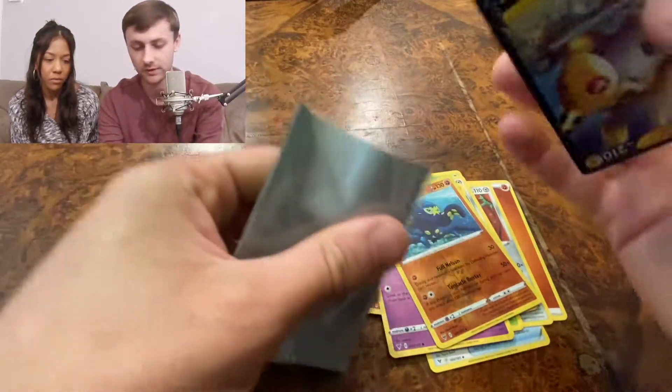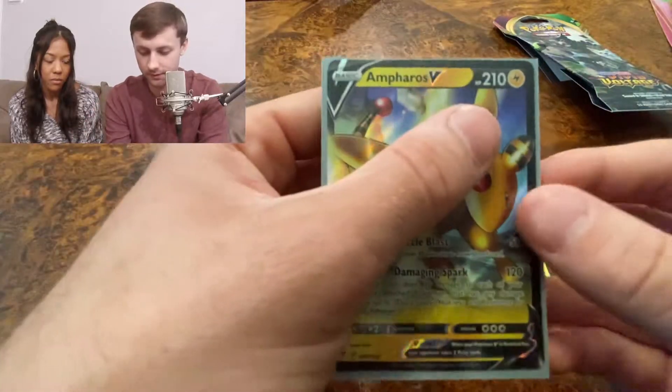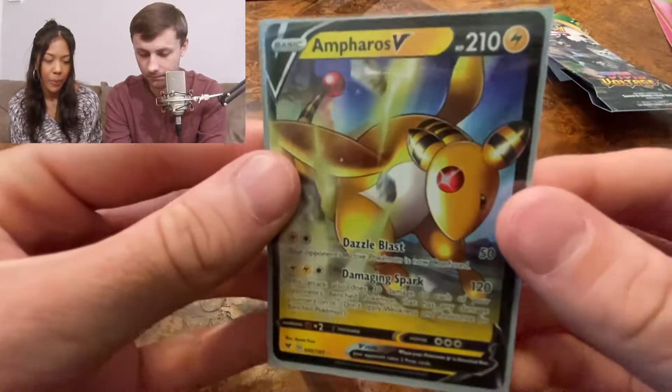Inteleon V — centering looks pretty good. We already won this video. It's already a success — we got a rare card, a nice full art.